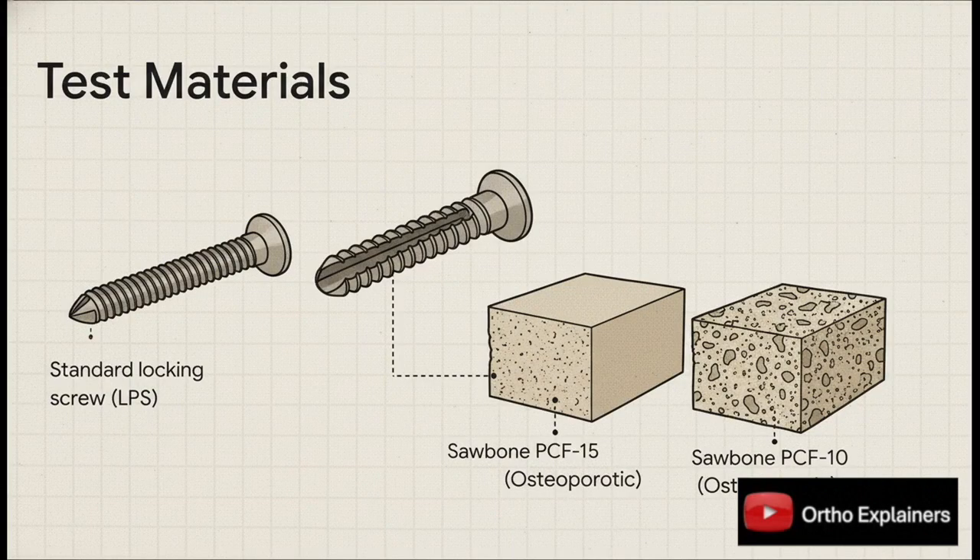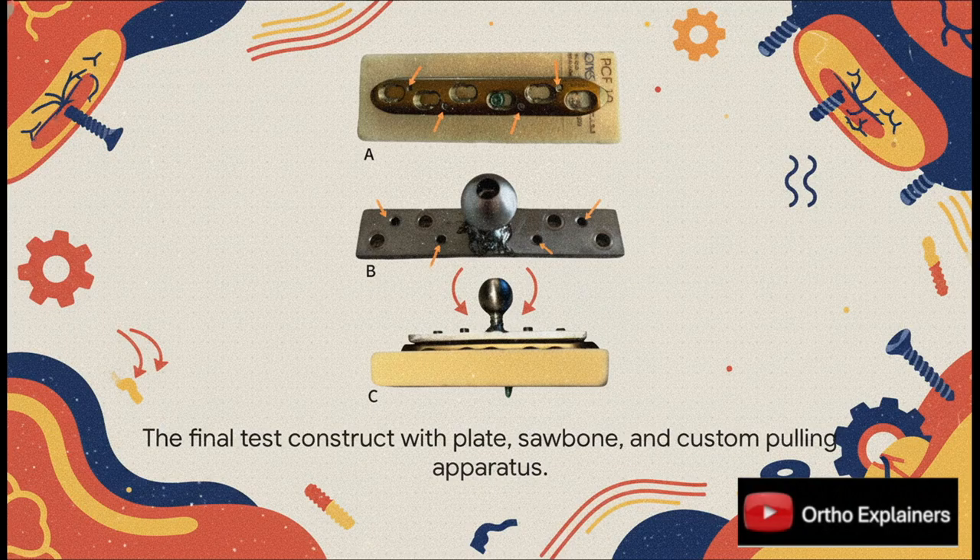The researchers took the two screws and, instead of using cadaver bone — which can be super variable — they used validated polyurethane foam blocks. Think of them as perfect, consistent bone models. The PCF-15 simulates standard osteoporotic cancellous bone, and the PCF-10 represents really, really poor, severely osteoporotic bone. They fixed a locking plate to the bone model using just one test screw, then attached a custom pulling rig to the plate to ensure the force applied was a pure, straight, axial pullout.